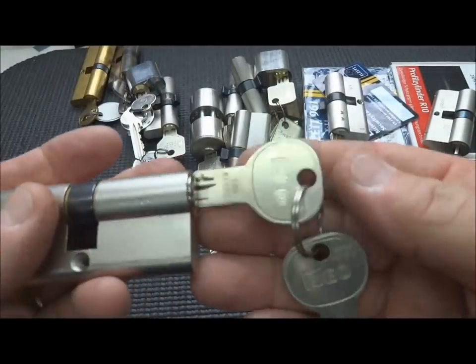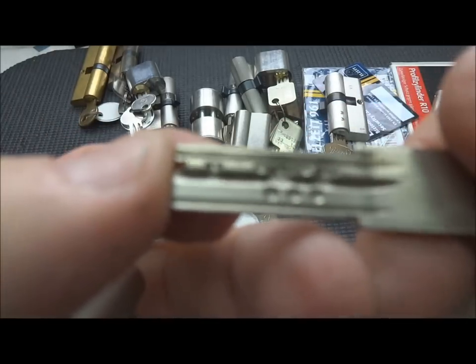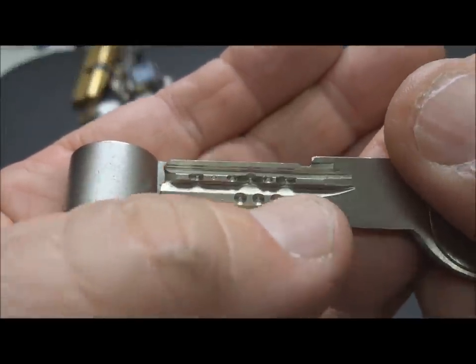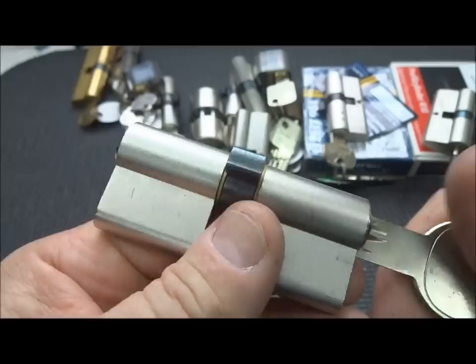I have an ISO - this is an ISO 8. Pretty wild pinning on this one. It is a dimple lock, so we've got to deal with the active pinning on the side, plus the normal pins, and then also on the edge. Not an easy lock. Never even come close.